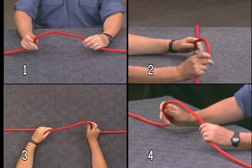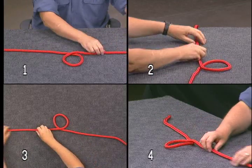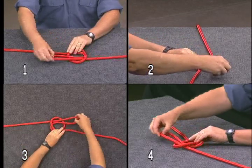To make a sink stopper knot, create a loop with the standing part of your line crossing the working part. Then create a bight in the standing part, which you will tuck up through the loop and pull slightly.